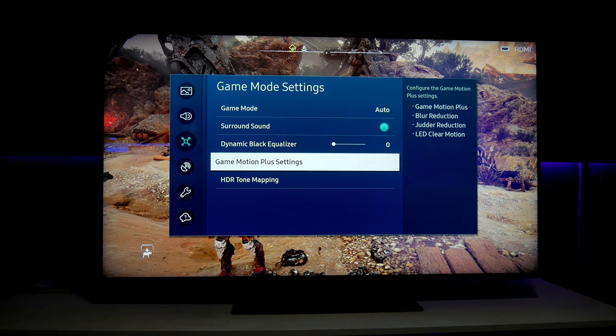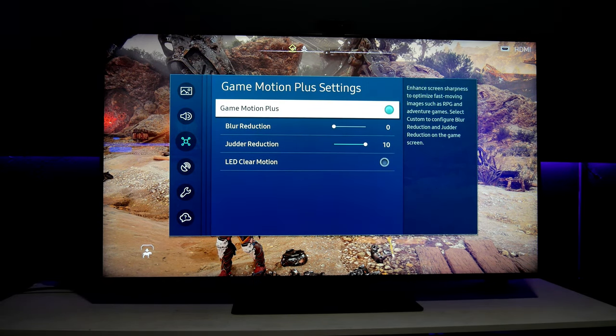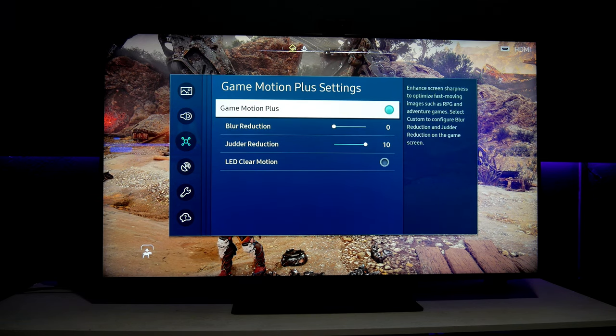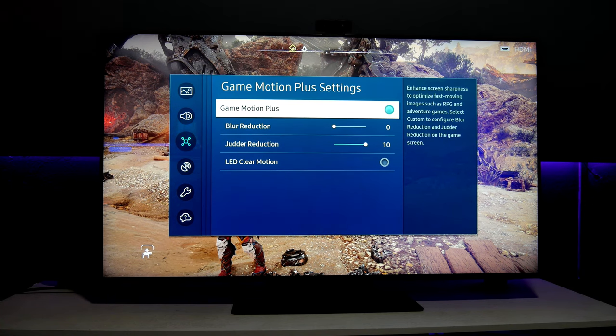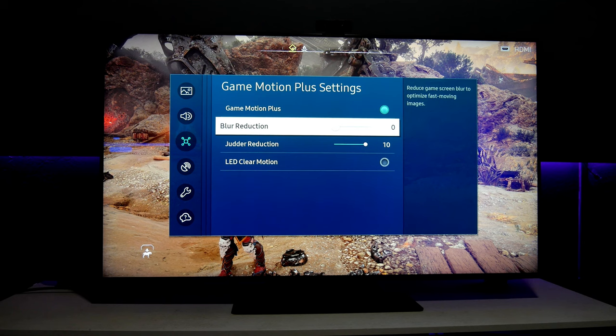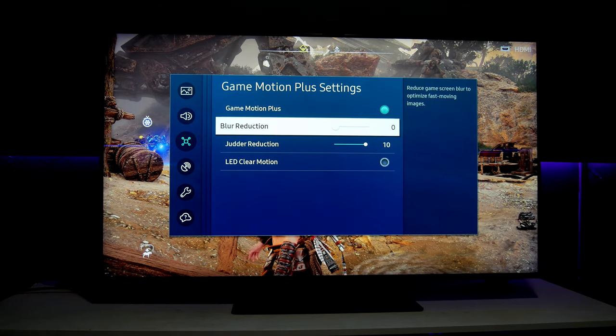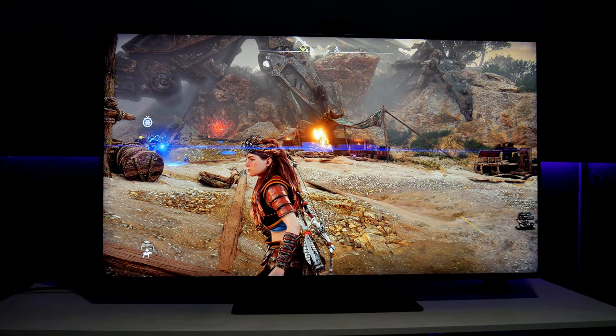Game Motion Plus is super super cool and very helpful. Basically it's a combination of motion interpolation and game mode to smooth the entire picture. It says 'enhance screen sharpness to optimize fast-moving images such as RPGs and adventure games.' This is recommended for adventure games like Horizon Forbidden West or RPGs. I wouldn't use it in fast-paced games like Call of Duty because it does introduce input lag. Here are two settings: Blur Reduction and Judder Reduction. If you set Blur Reduction to zero and Judder Reduction to 10, this gives you the illusion of playing at 60 frames per second.